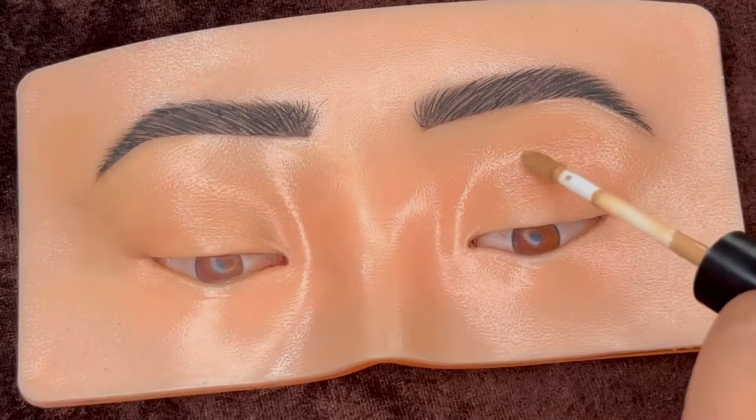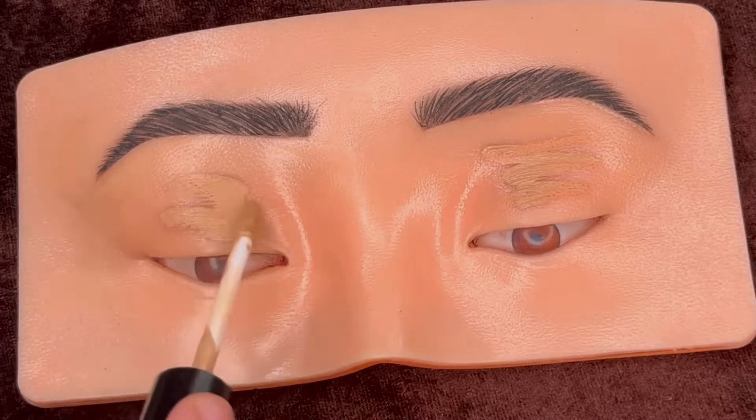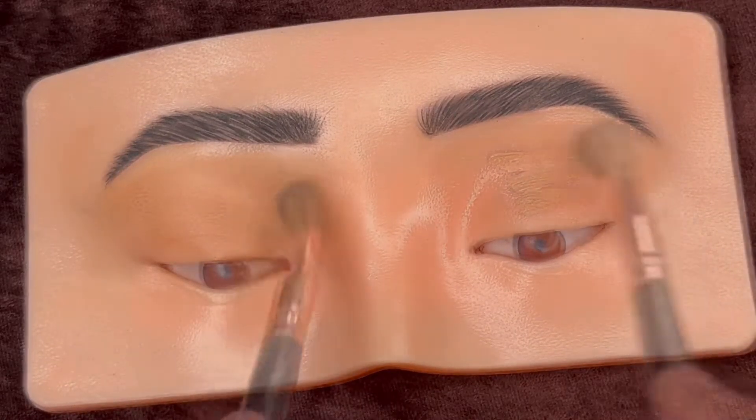First I'm using the Swiss Beauty concealer to prep the eyelid and blending it in.